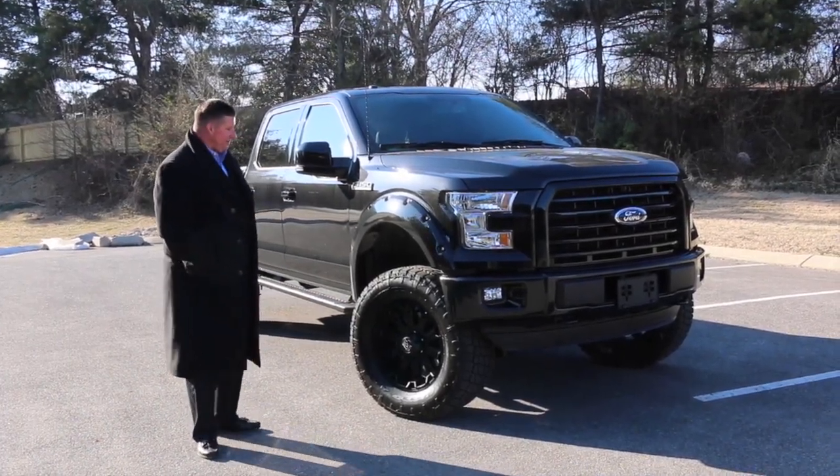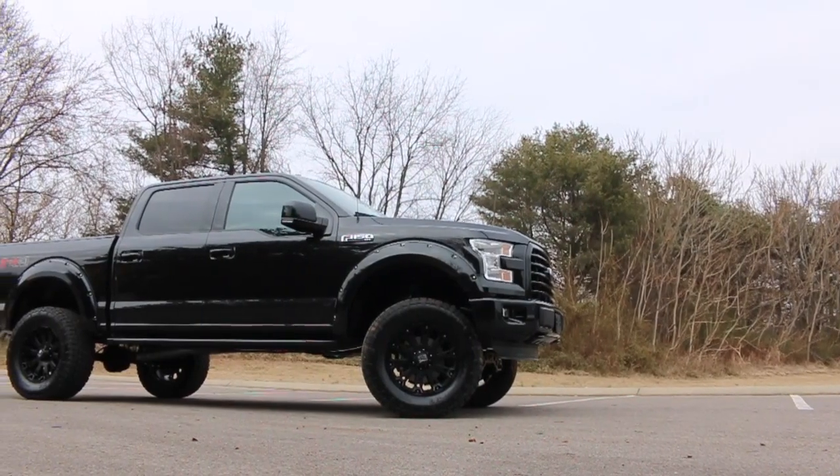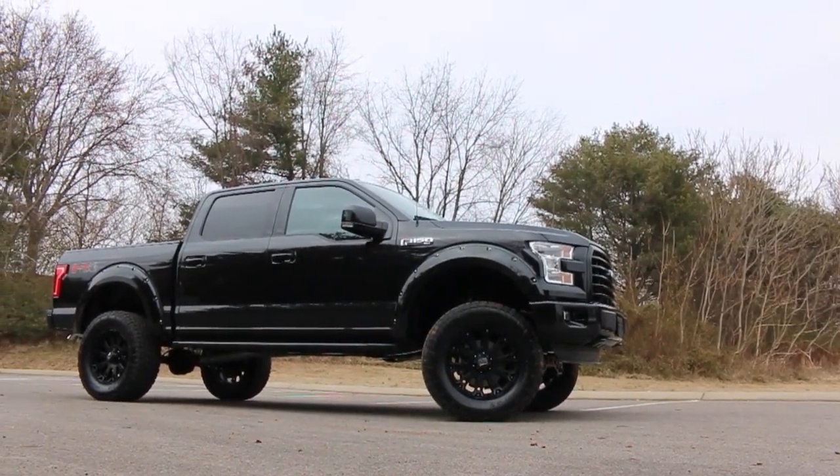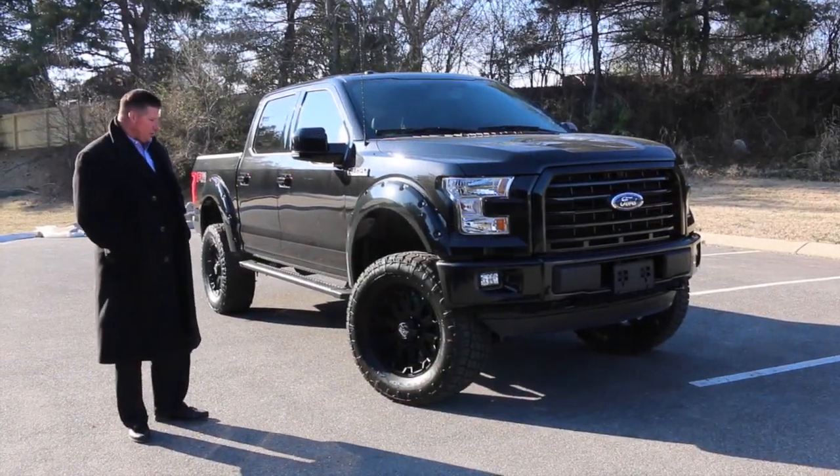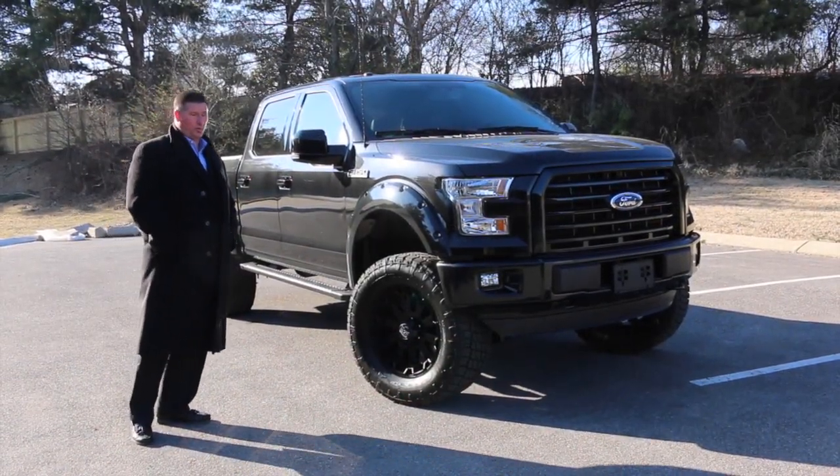First off, you're going to notice a 6-inch lift added to the truck. They put a custom XD wheel on it — it's a 20-inch wheel wrapped in a Terra Grappler tire, a 325-60 20-inch tire.